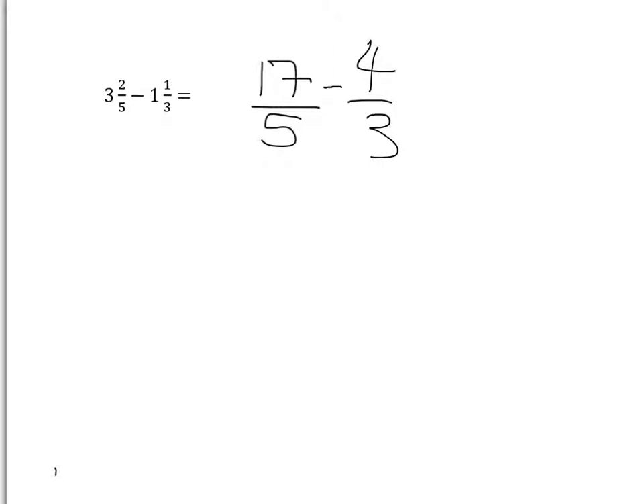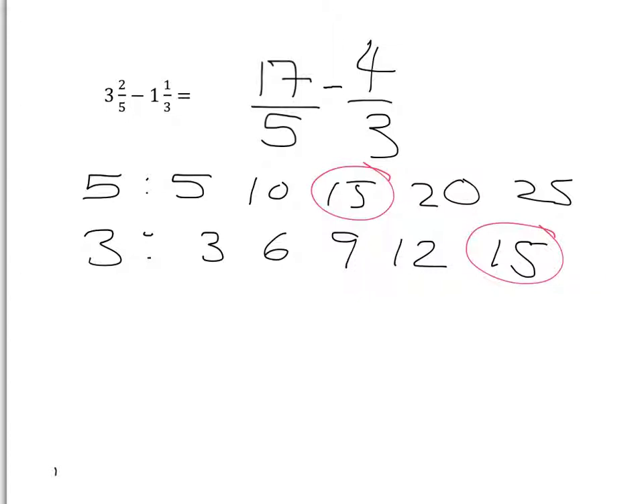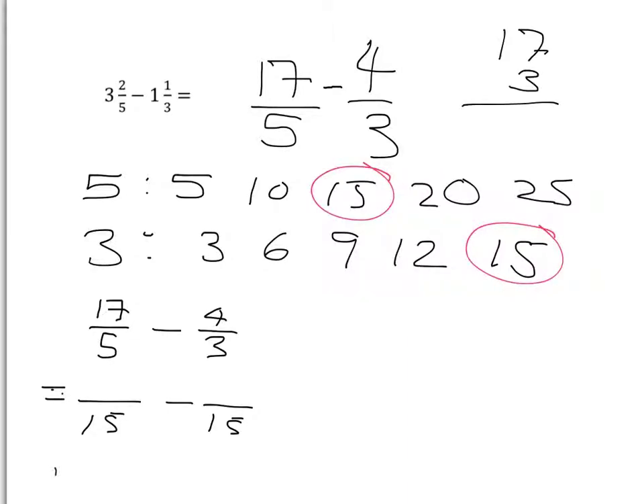I need to find a common denominator. Multiples of five: five, ten, fifteen, twenty, twenty-five, etc. Multiples of three: three, six, nine, twelve, fifteen. Both lists share fifteen, so fifteen will be my common denominator. I've got 17 over five minus four over three. To get equivalent fractions: multiply by three on the bottom, so multiply 17 by three. Three sevens are 21, carry two; three ones are three plus two is five — giving 51. Then multiply by five to get to 15, so multiply four by five — four fives give twenty.